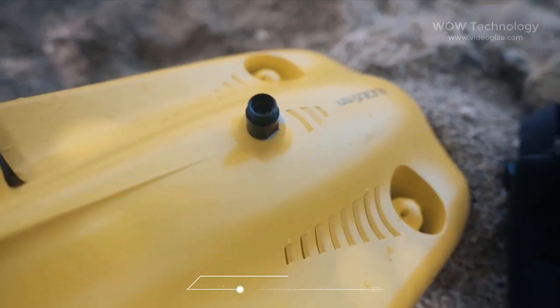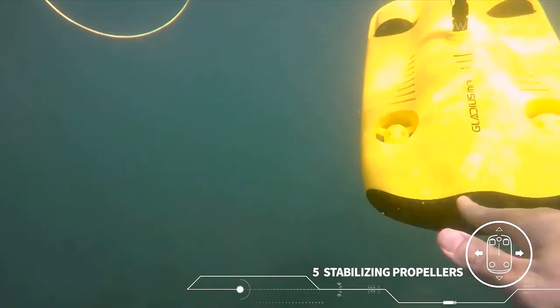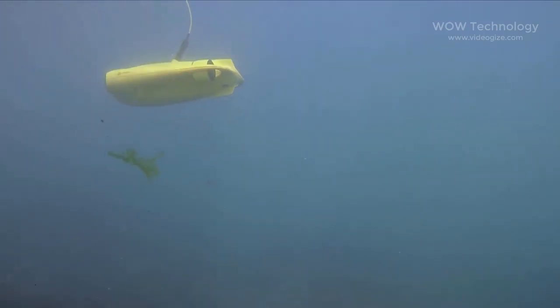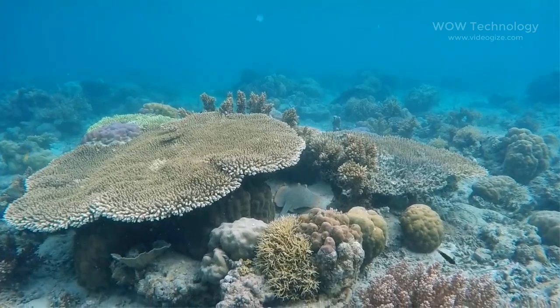The Gladius Mini has 5 stabilizing propellers. You can record extremely smooth video even on preset angles and depths, and explore the deep ocean to reach where you've never reached before.